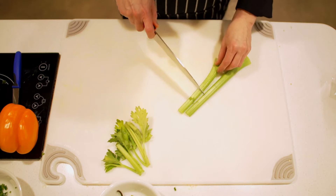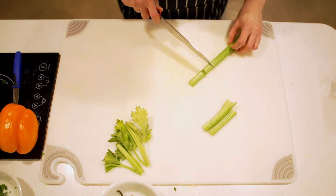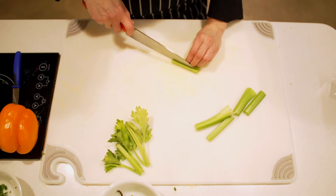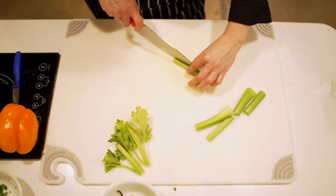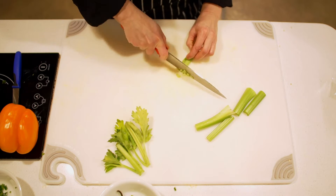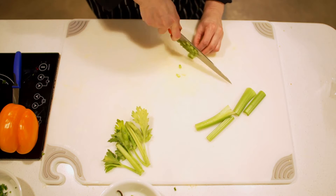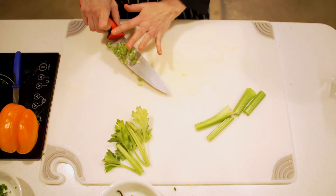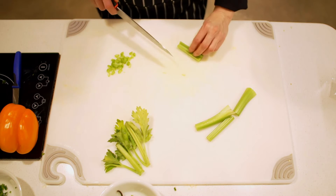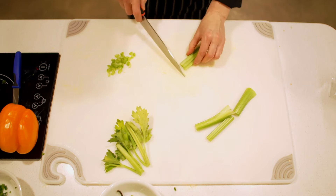The next thing we're going to do is break these into some manageable size pieces — this one may be in thirds. Once we have smaller pieces, you can cut it in half and make your dice like this. If you think your guests or family might not love big chunks of celery, you can always cut this into thirds or quarters for a very small dice.